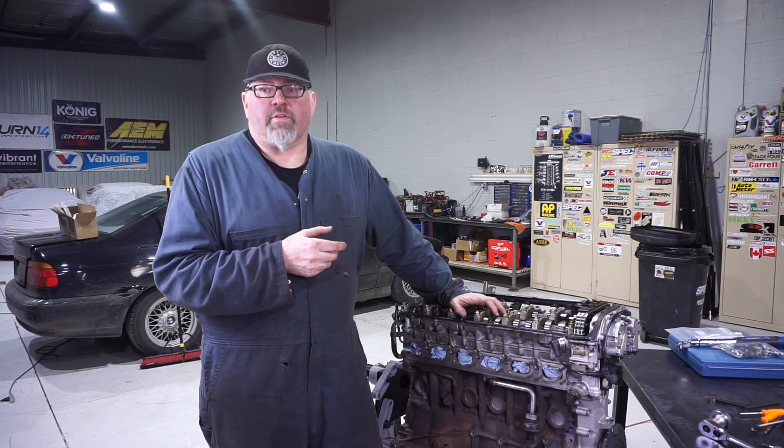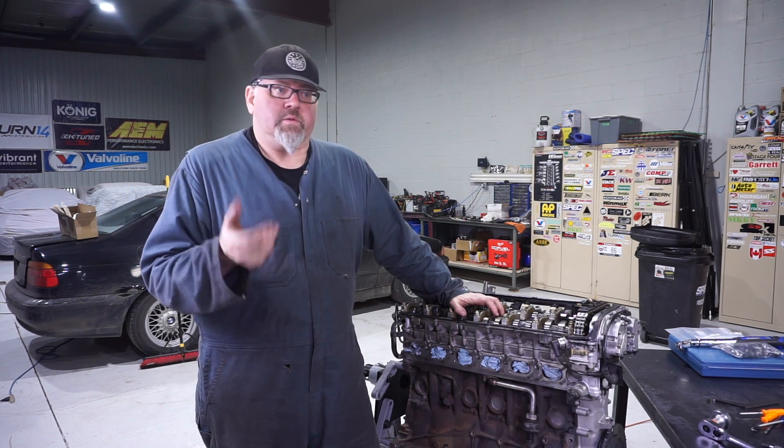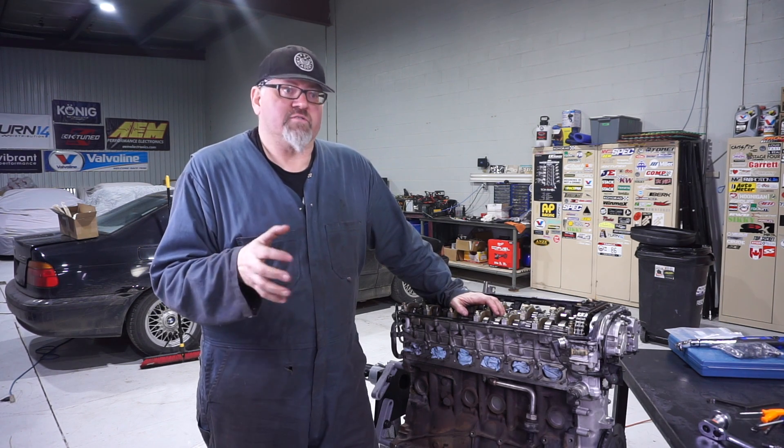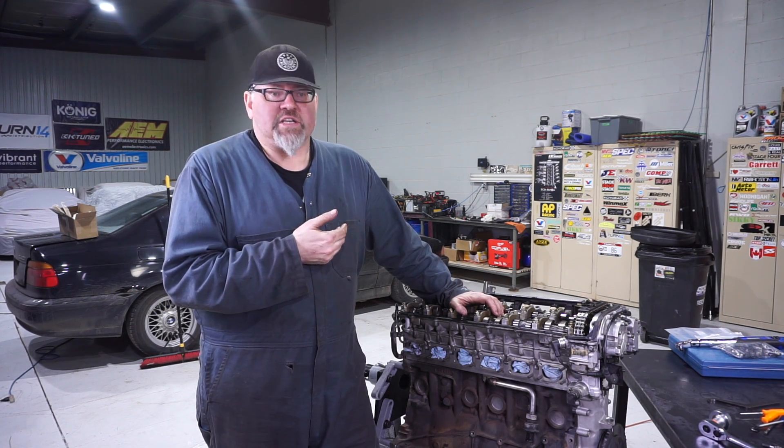The North American M3s use a hydraulic lifter system — that includes the M50 as well as the 320, 325s and all that. They're all hydraulic lifters. That's the big difference between these two; those are essentially self-adjusting.